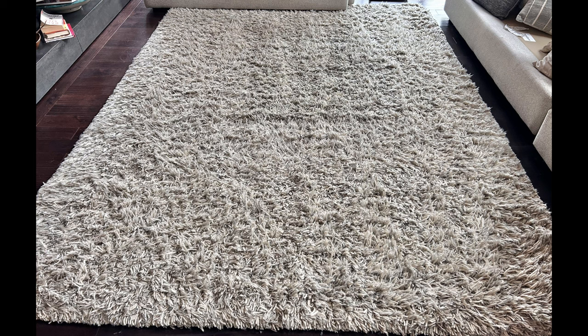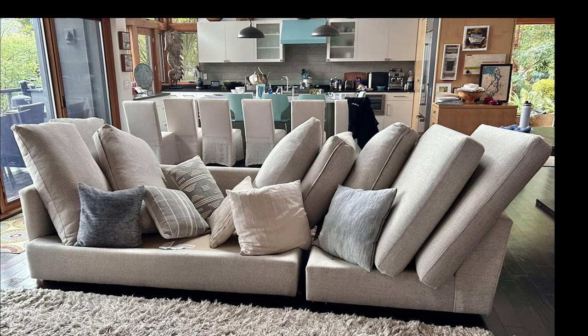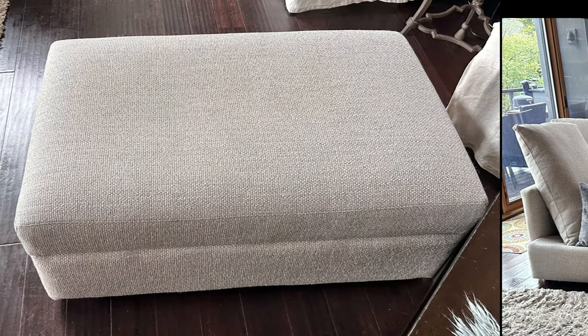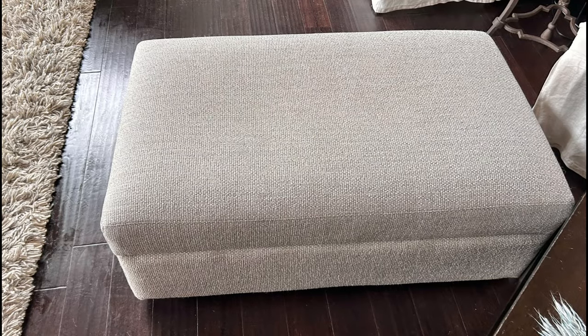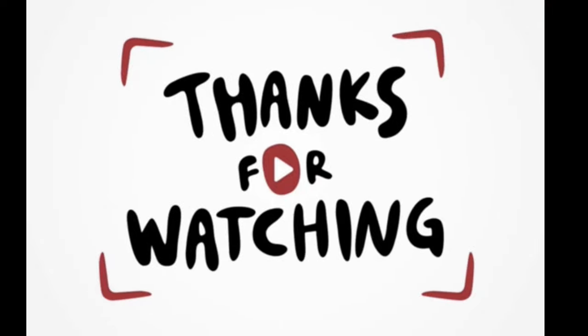Look at those results — it looks fantastic, as well as the loveseat. I think this is actually a sectional but they've got it in two separate pieces. Looking fantastic. All the accent pillows have been cleaned. Totally restored — very easy process, but very effective. Everything smells fantastic and looks fantastic. Client is 100% satisfied, or I wouldn't take any money. I appreciate all my subscribers and viewers. Thank you for watching and we'll see you in our next episode.